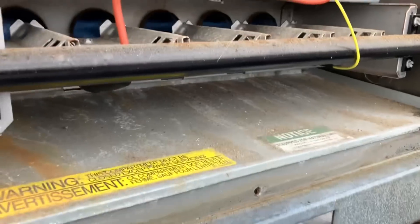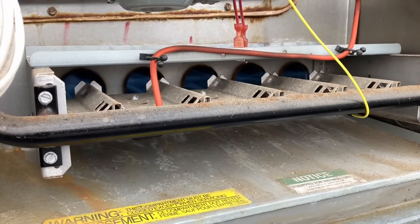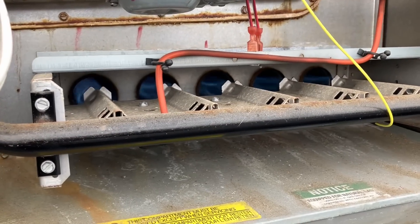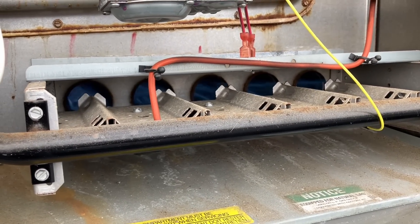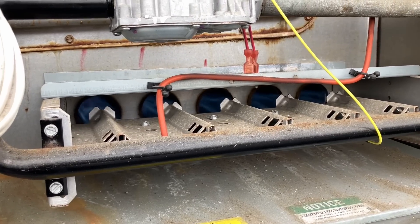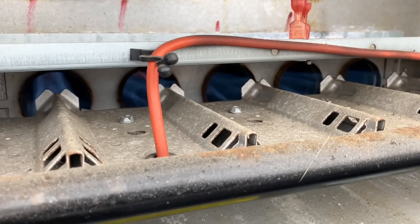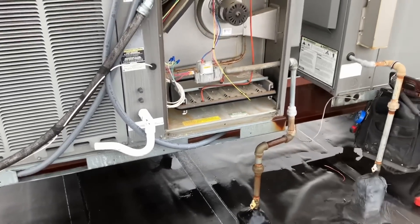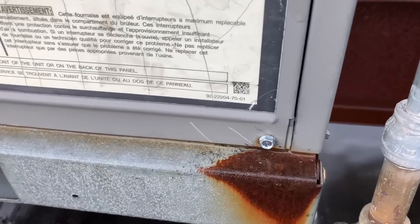Now we have the spark and flame — we have ignition! Look at that beautiful blue flame. Tell me that ain't sweet. Beautiful. That is so nice — you're cooking with gas! I replaced those three shitty quarter-inch screws that were there and threw them on the roof. There's one, there's another one over there.